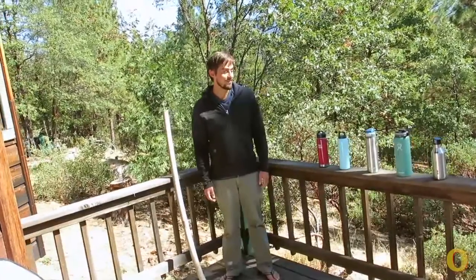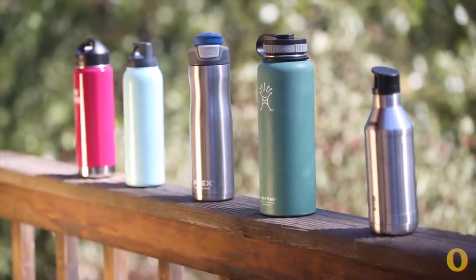Hey, this is Joe Jackson and Outside Online's Gear Guy. Today, I'm testing the durability of these five stainless steel water bottles.